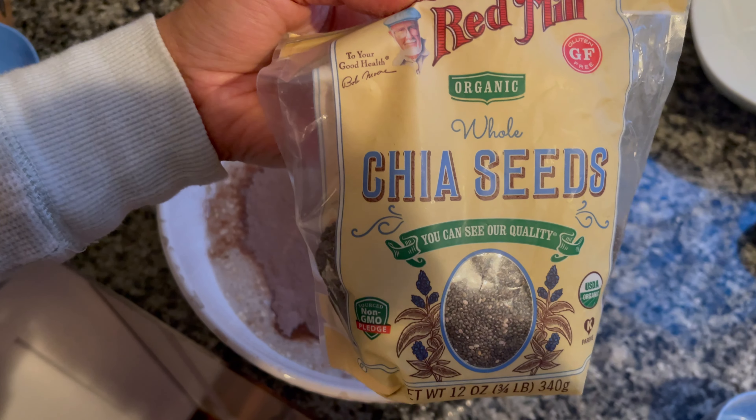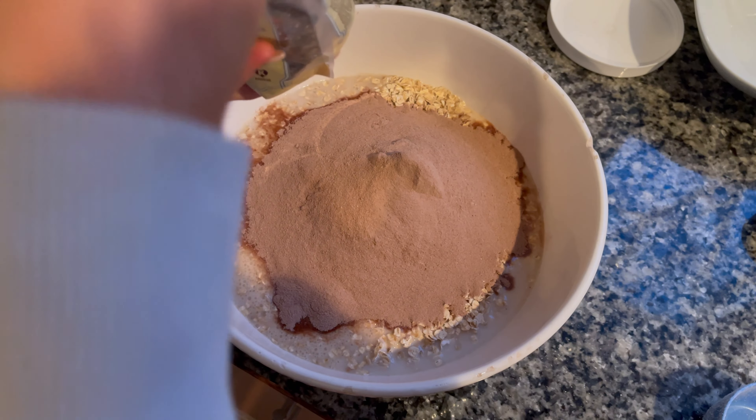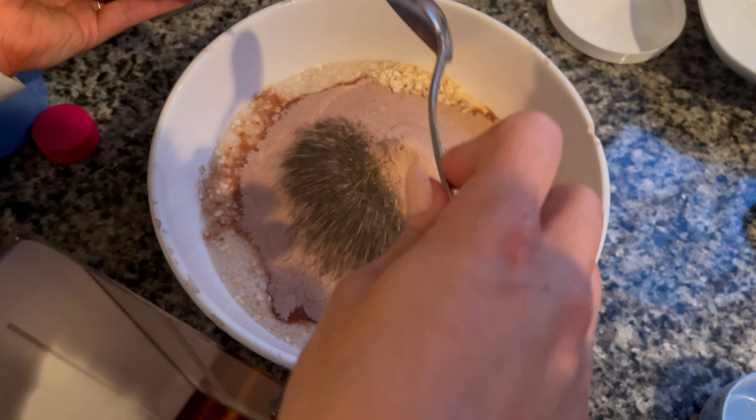When it comes to chia seeds, you will need four tablespoons. Chia seeds are a great source of omega-3s, and adding them to your prots will prevent your oats from becoming runny.